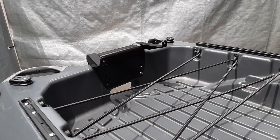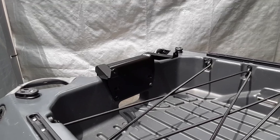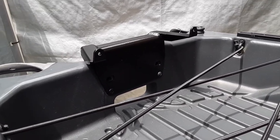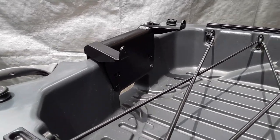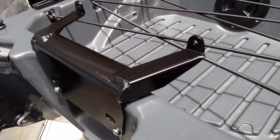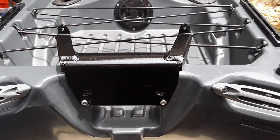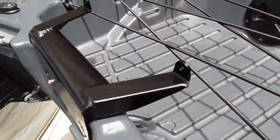I wanted to show a view of the Bass 100 outboard motor mount before I go ahead and do any modifications to it. This is looking towards the rear, coming around to the side, and this is a front view. You'll be able to see what little changes I'm going to make to them.